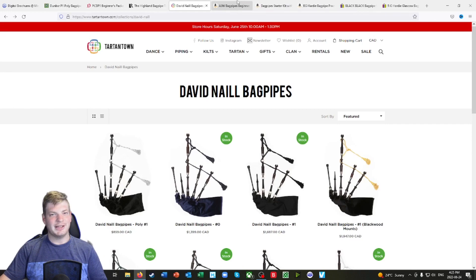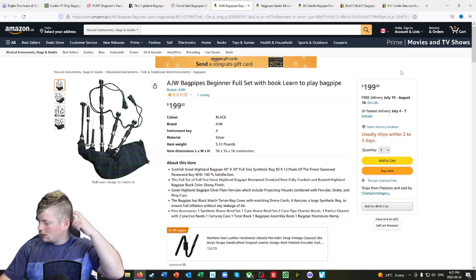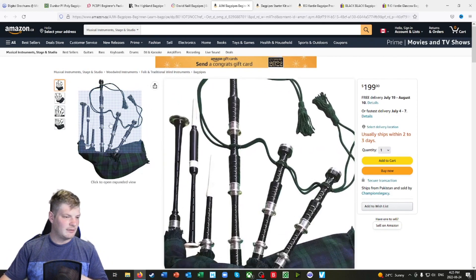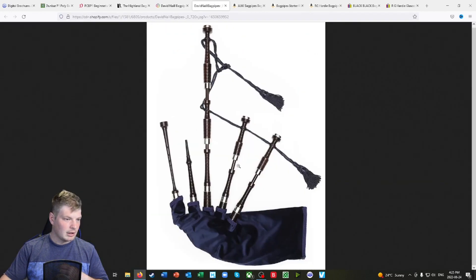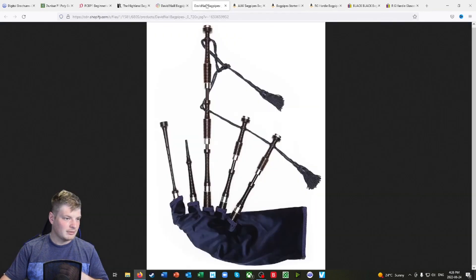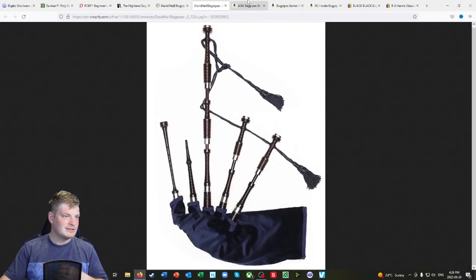Now we're going to get into Amazon and eBay. I've chosen a few different options that I think you need to know about. Because the thing you will probably notice is that if you look at these and then look at these, they look very similar. If I bring this up — see this and see this? They don't look much different. There's a little bit of difference with some of the aesthetic features, but these two are very comparable visually.